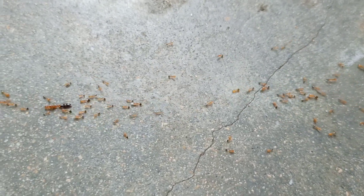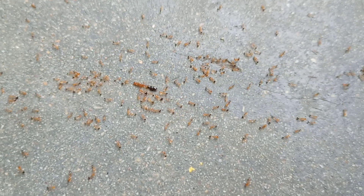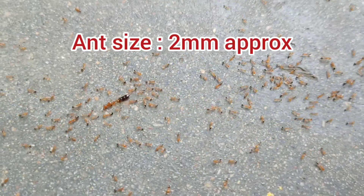Hi friends, this is Raja. Let's talk about this - Paranese. This is called Monomorium Paranese.